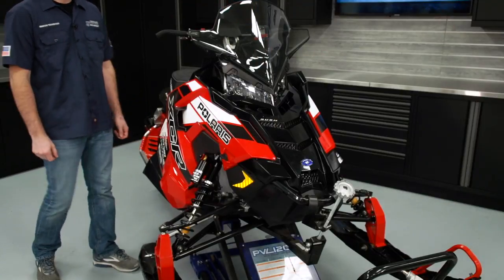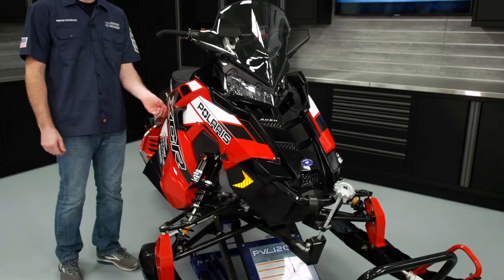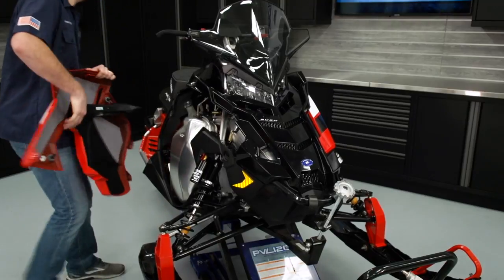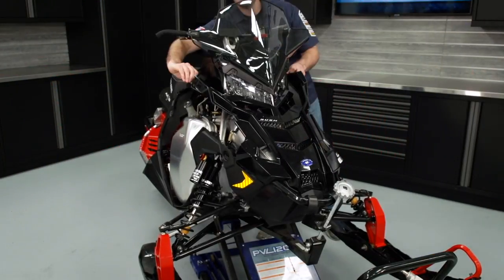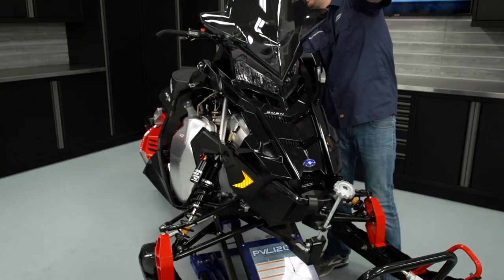In preparation for the seat installation, I'm going to go ahead and remove the side panels and the hood, and I'm going to set them in a safe location so they don't get scratched. Before removing the hood, ensure you disconnect the chassis to hood harness connection.